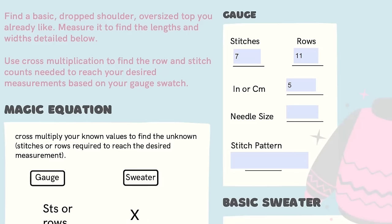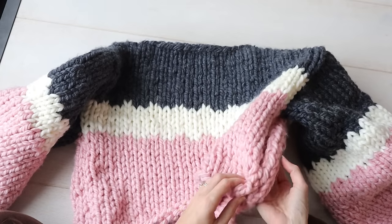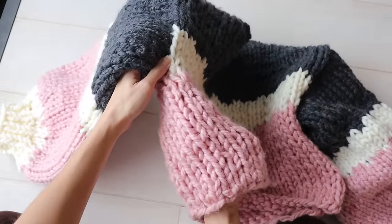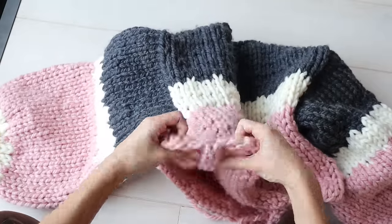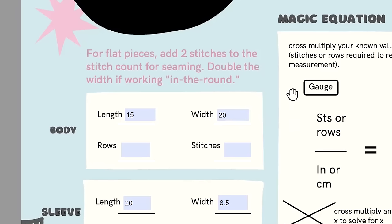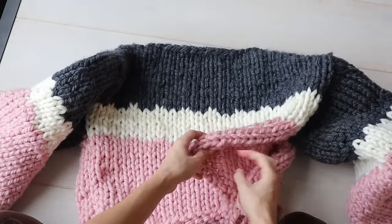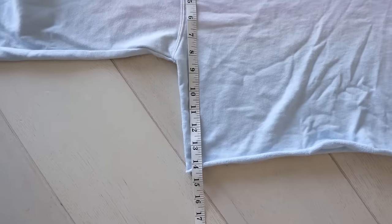If I do the same calculation for my sweater gauge of 7 stitches and my sweater width of 20 inches, I get 28 stitches. If you get a decimal, just round up to the next whole number. One more thing: anytime you're seaming two edges together, like when you're knitting flat pieces, add 2 to your stitch count, because one stitch on either edge gets eaten up by the seam. So my grand front panel stitch total is 30 — 28 plus 2 for seaming. I cast on 30 and knit 33 rows, determined using the cross multiply formula with my row gauge and sweater length measurement.